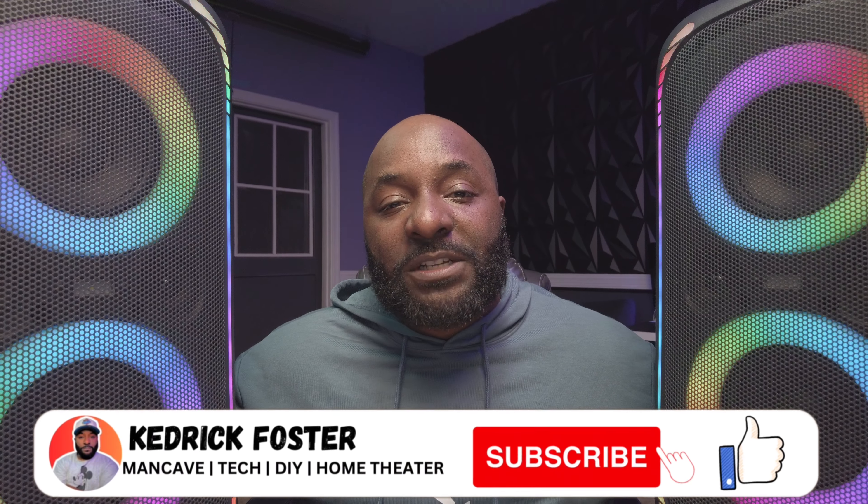I know you probably can't hear the best over YouTube, but trust me these speakers sound really good. If you already have these speakers, let me know in the comments how you think they sound. These are normally priced at $150 a piece, which is already an amazing deal, but at the $100 rollback price on Walmart's website I definitely think it's a steal. I'll have the link in the description if you want to check them out.